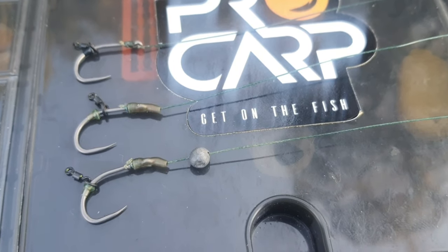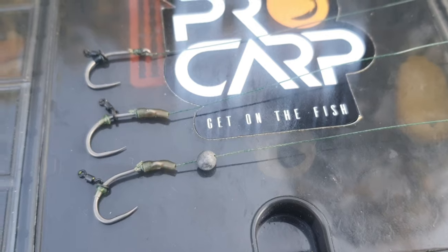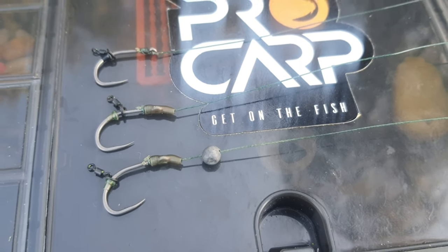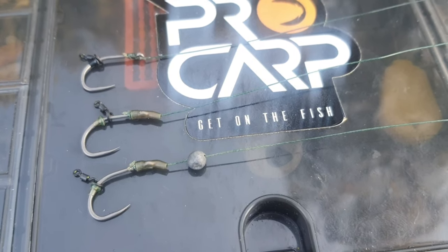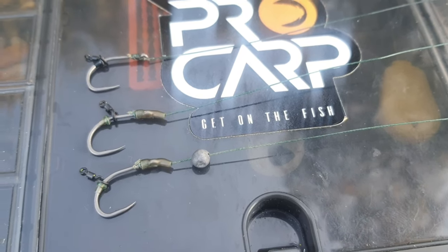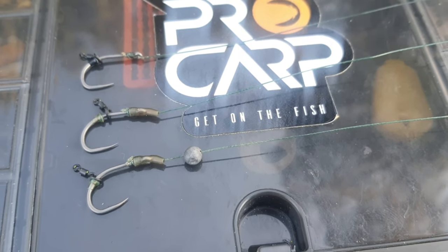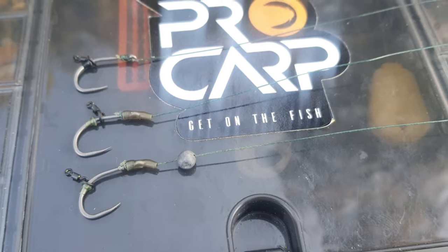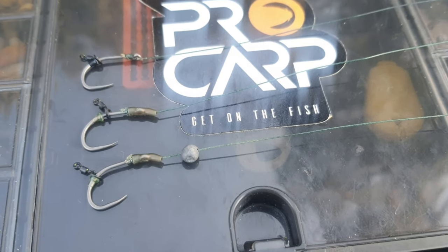I just thought I'd give you guys some feedback on what I changed to my rigs and so far it's been working. Only had that one hook pull the other day. I do take the advice you give to heart and think about everything - so yeah, there it is, my adjusted rigs.